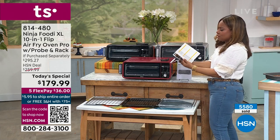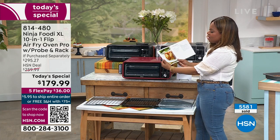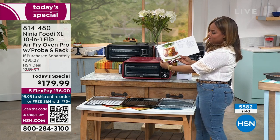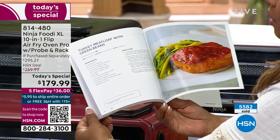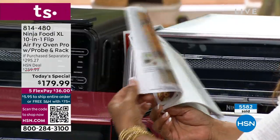We do include for you a beautiful booklet. Nobody does recipe booklets quite like Ninja — color pages. I just landed right there on stuffed shells and that looks gorgeous. There's a turkey meatloaf with green beans — just a wonderful recipe booklet that comes along with it.